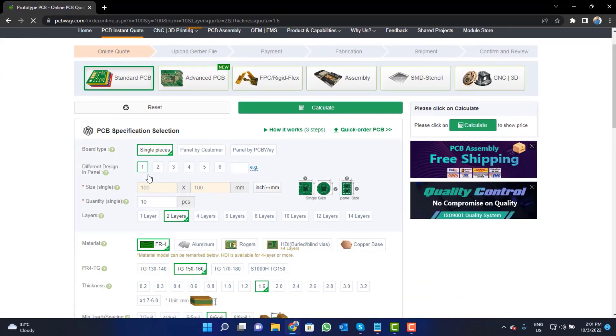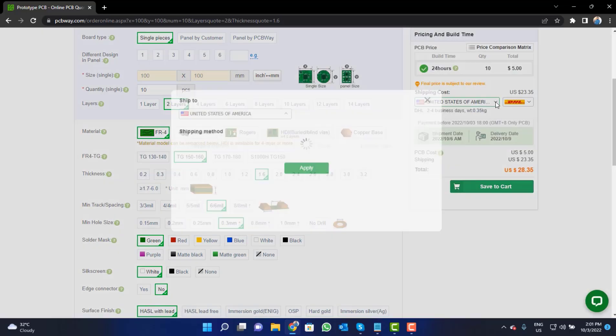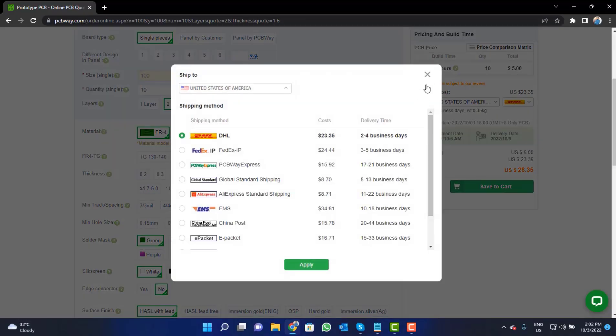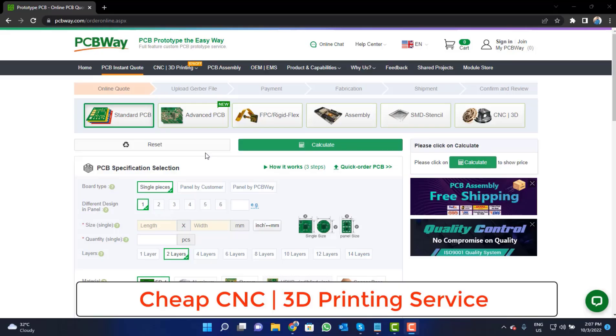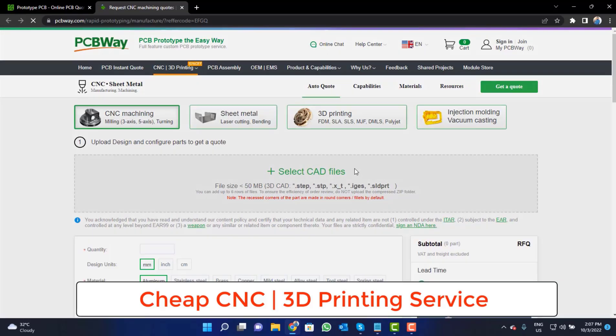Fill in the specifications like number of layers, dimension, color, and quantity. Select your country and also a shipping method. Then click on the button, upload your CAD file, and place your order now.